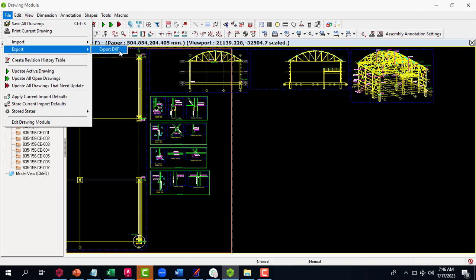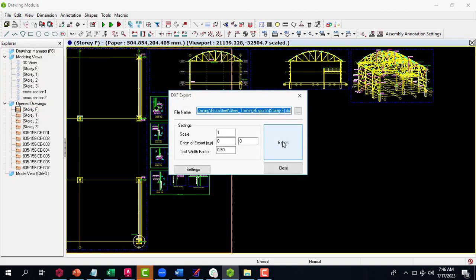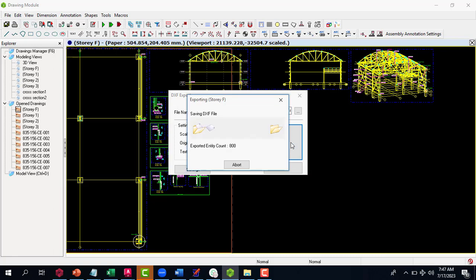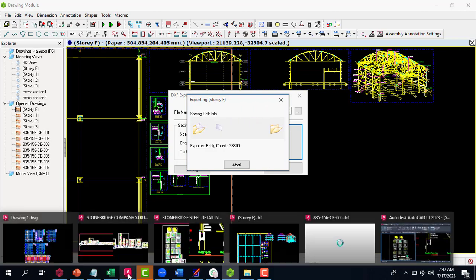To export, come to 'Export', click on 'Export DXF', give it a name, select the directory, and click export. I'll name it 'one' and click export — you can see it's exporting. I've already exported these files so they are ready in AutoCAD, in order for us to save time.